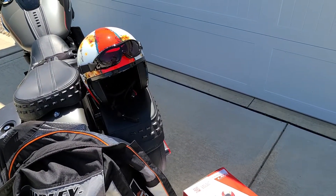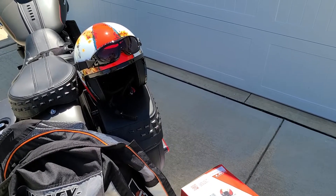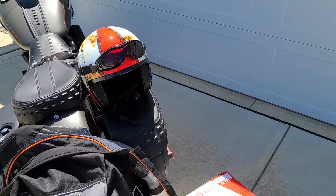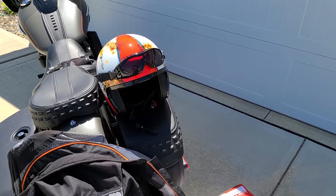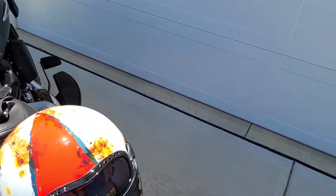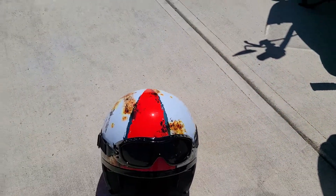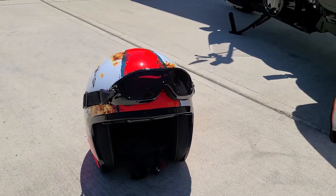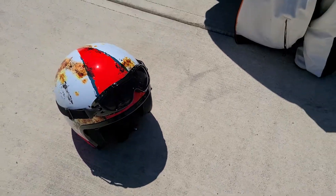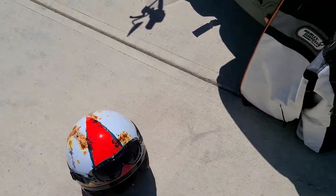Hello everyone, welcome to another video here on Motorcycling Endeavors. Well, I finally did it — I finally purchased my first three-quarter helmet. Let me actually move this out into the sun here a little bit so you can see it. So that's it right there, that's the three-quarter face helmet.